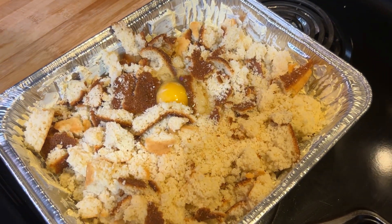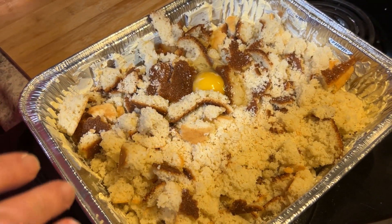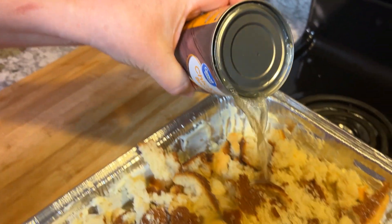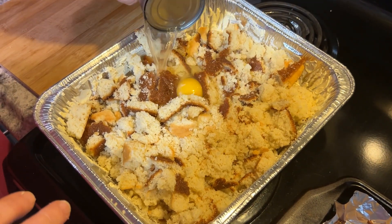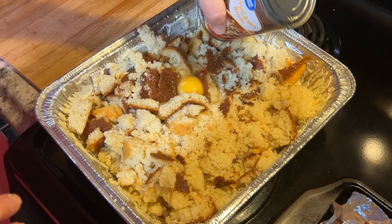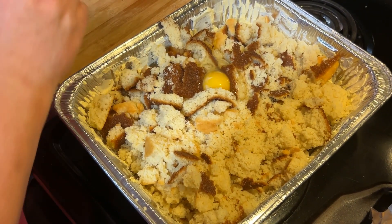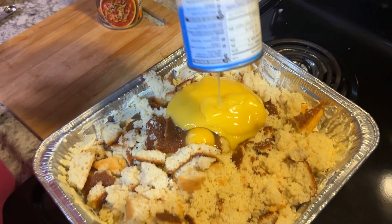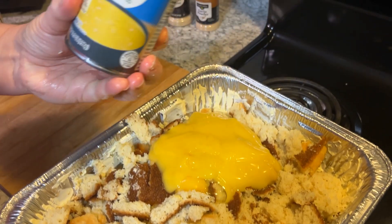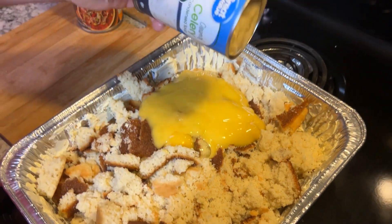Then I'm gonna add my can of chicken broth — I'm gonna put half the can in for right now. If it's still not real wet when I mix it I'm gonna add water, but I'll just do the chicken broth for now. Here's my can of cream of chicken soup and my can of cream of celery soup.